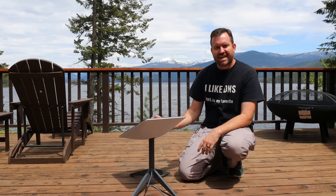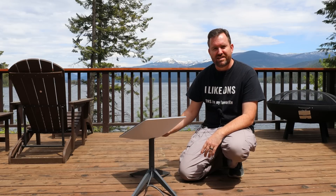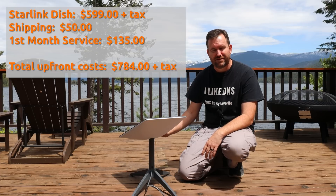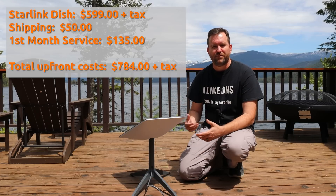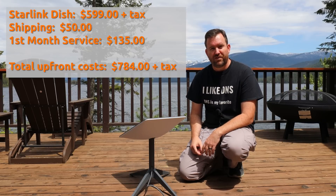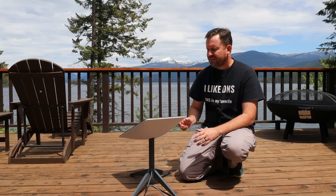As far as pricing goes, this is the exact same dish you get with the Starlink residential service — the new rectangular dish. The dish itself is $599 plus tax, with a $50 shipping charge, so figure $649 plus tax to get the dish. You also have to pay the first month's service upfront, which is $135 for the Starlink for RV service. This is essentially the same as the $110 per month Starlink residential service with the $25 portability option added — you're paying the residential price plus the portability price combined.